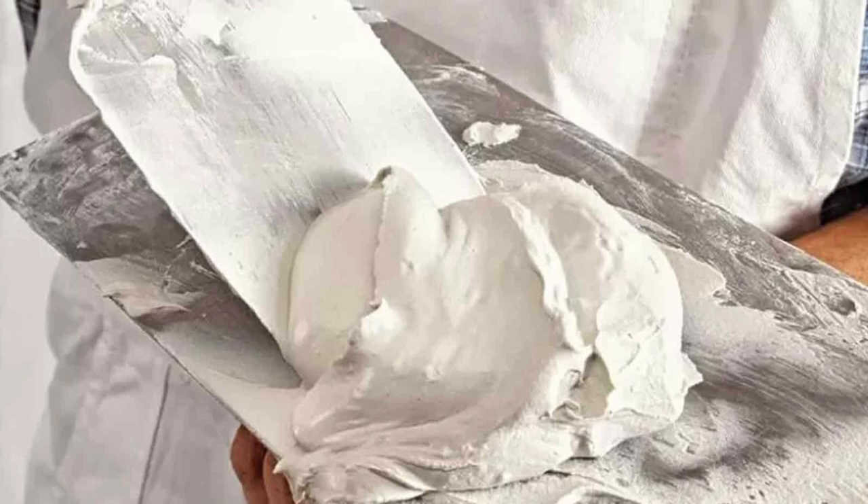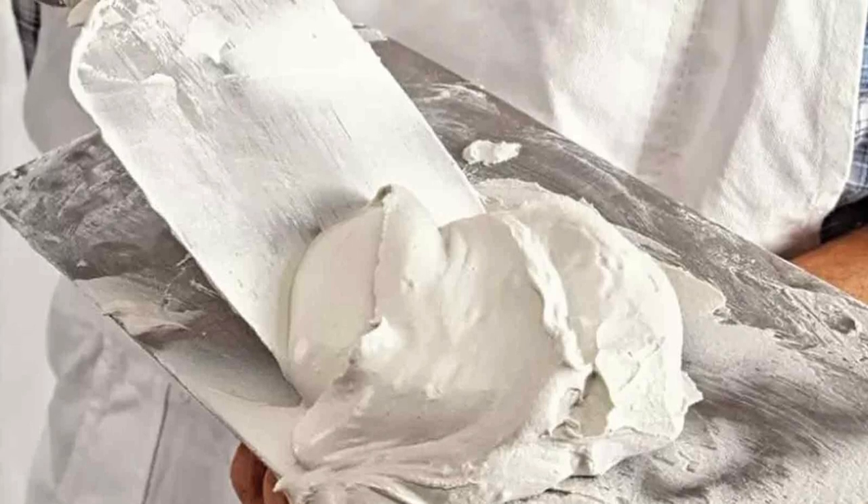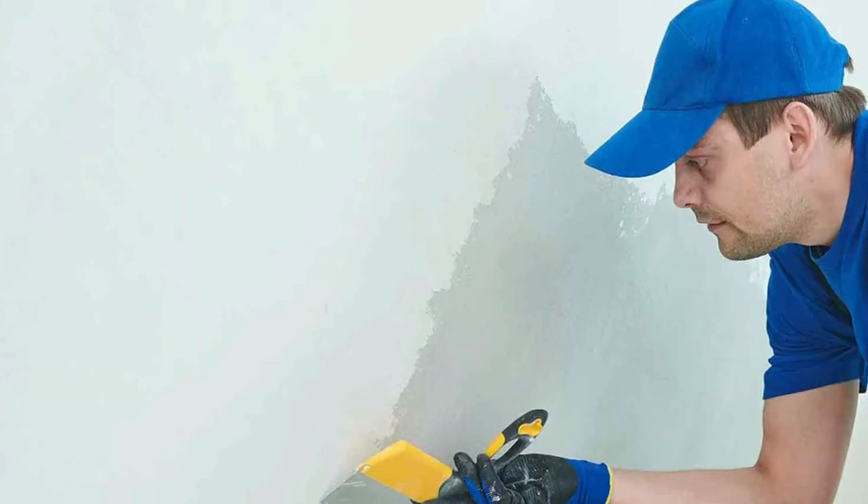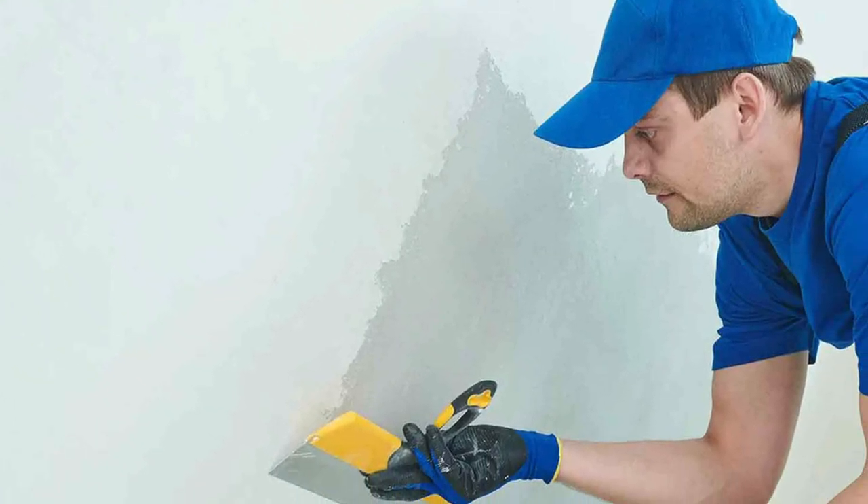Acrylic wall putty usually requires fewer coats to achieve a smooth finish. It also offers a better surface finish, resulting in a more refined look.